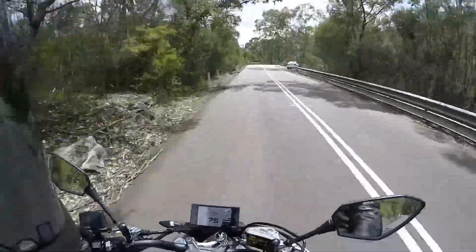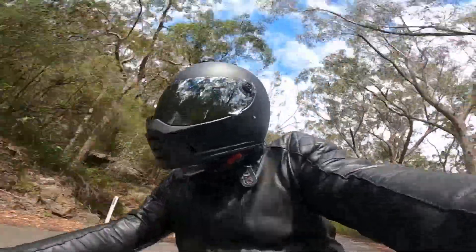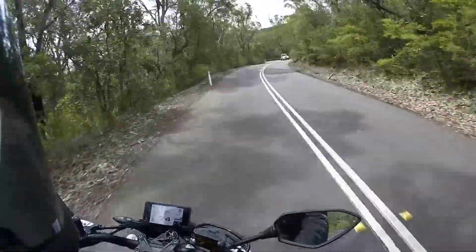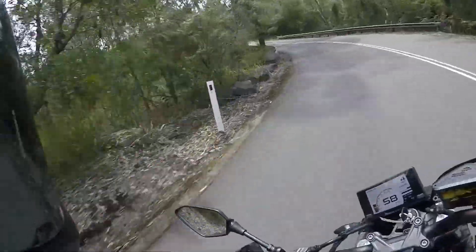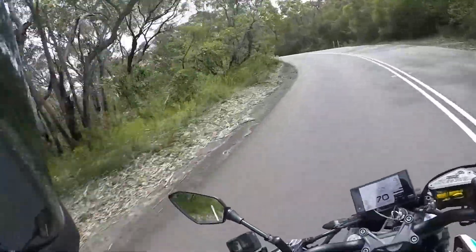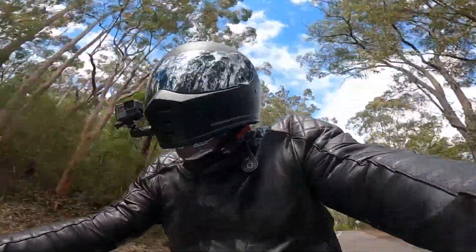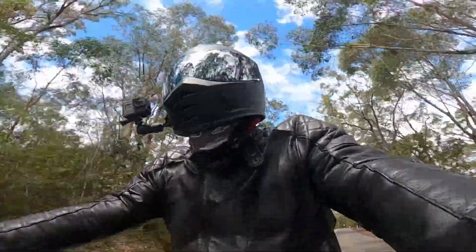Otherwise there are no other changes over the standard 650 NK. We've got hydraulic disc brakes front and rear, and Pirelli Angel ST tires, so it's got some decent rubber on it with a fairly aggressive tread pattern. Overall the tires are very good.